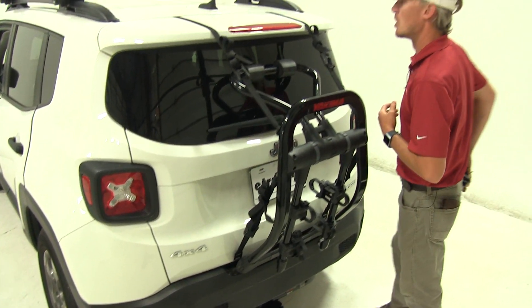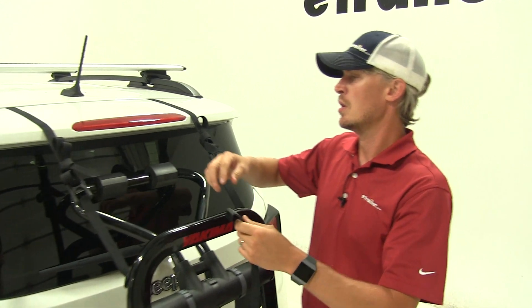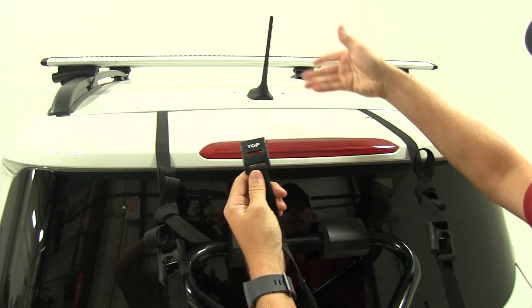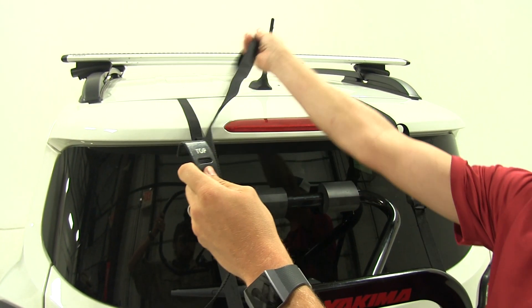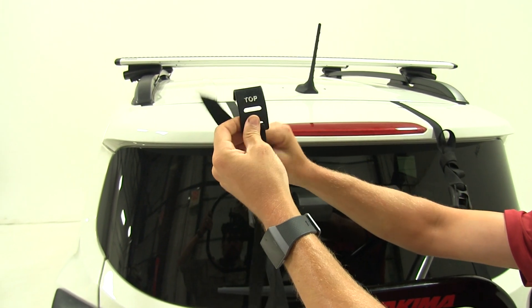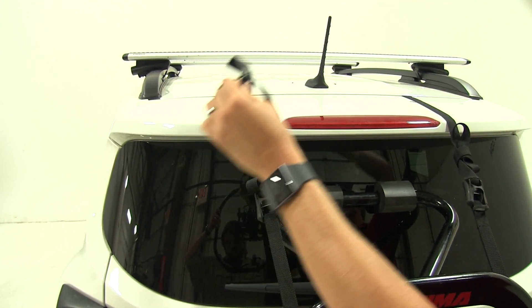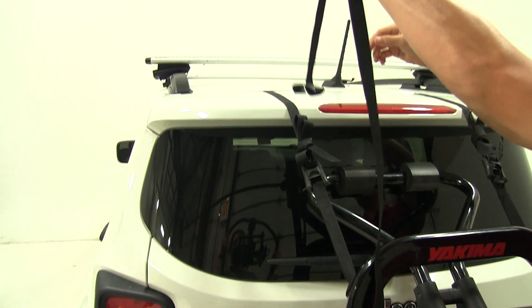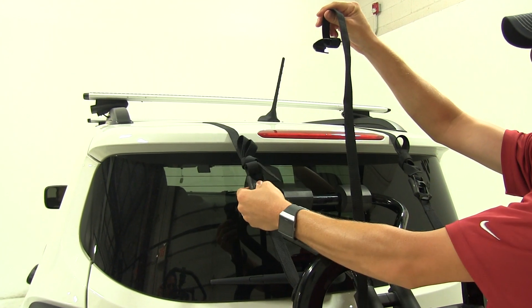The top ones are a little bit different. There are two ways you can use the straps. You can use the hook, but for our Renegade we need to use what's called the anchor mode. We take the end of the strap, put it through all the way through, and then with our rear hatch open it actually drops down inside of our rear hatch. We close it, pull it up tight, and run it through our buckle system.